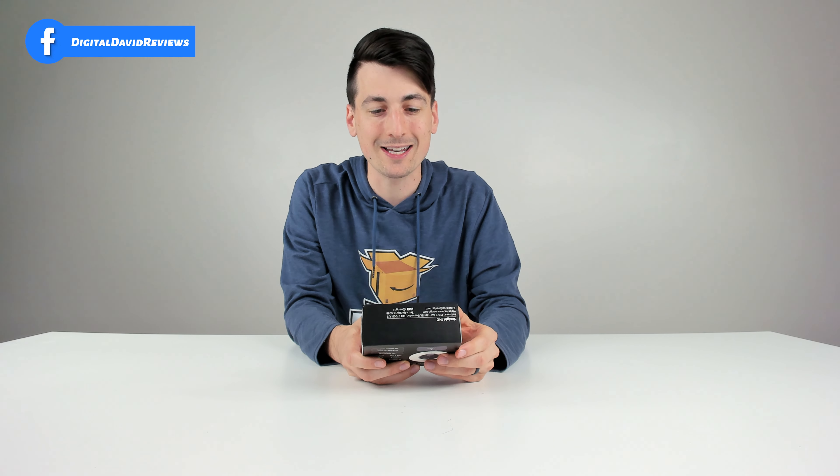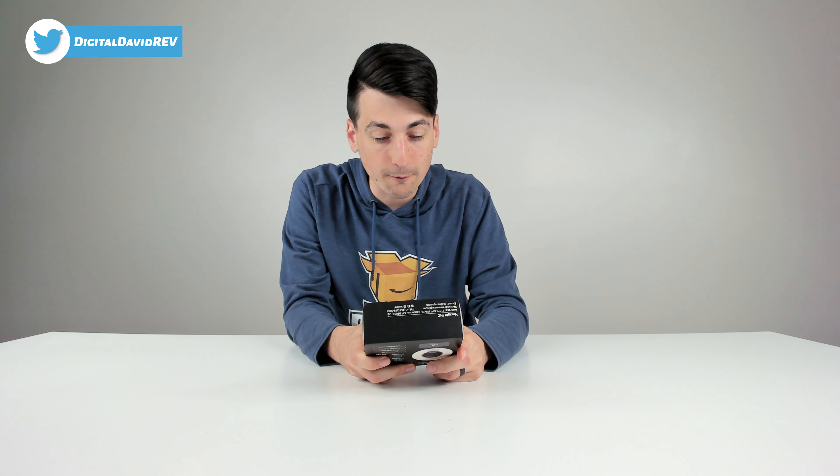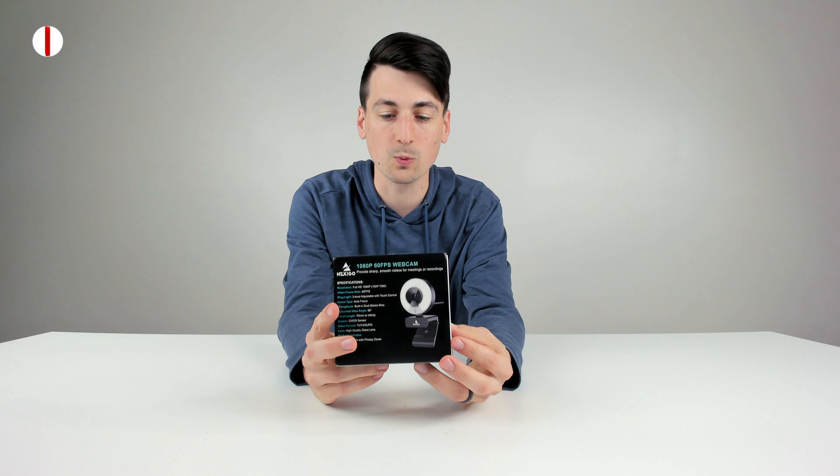This is a 1920x1080p full HD webcam with built-in ring light, which is really cool. It's also 60fps — 60 frames per second. We have a three-level adjustable built-in light with touch control, autofocus, built-in dual stereo microphones, 90-degree horizontal viewing angle, 70-millimeter to infinity focal length, and it includes a privacy cover as well.